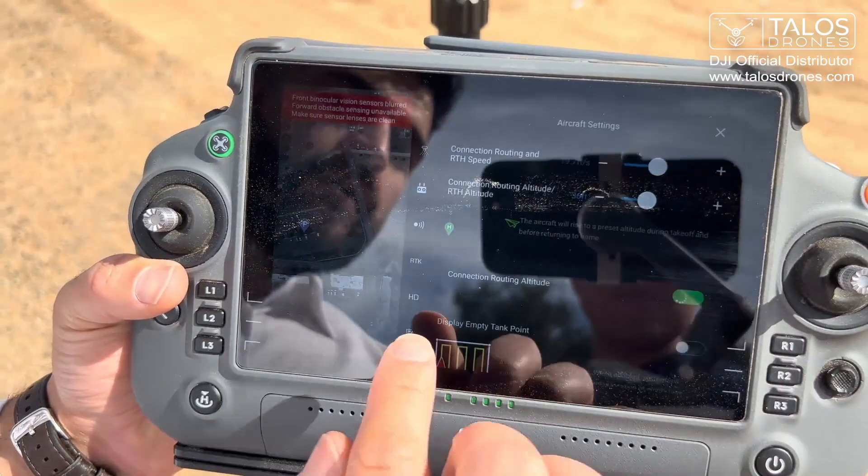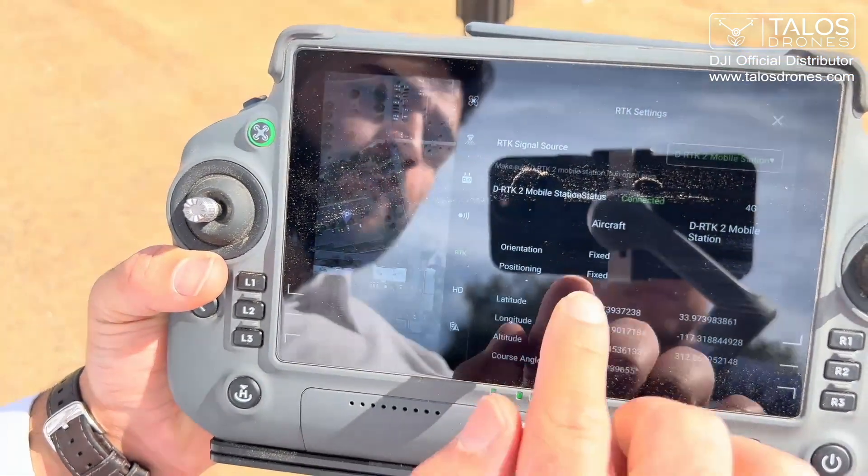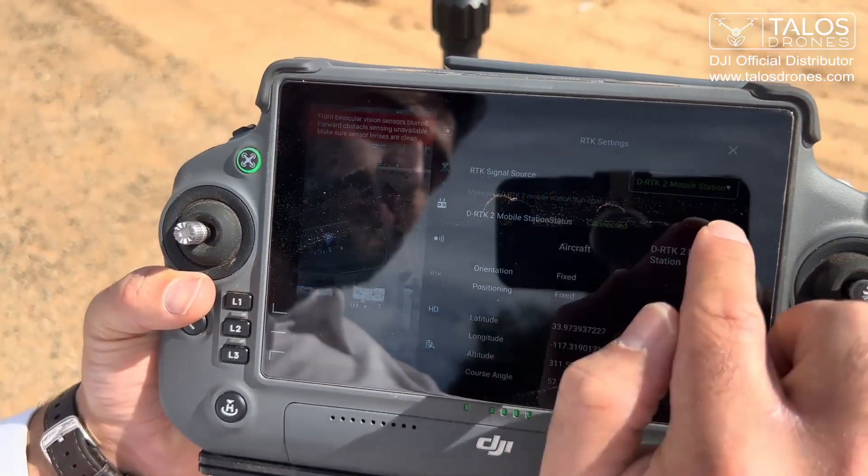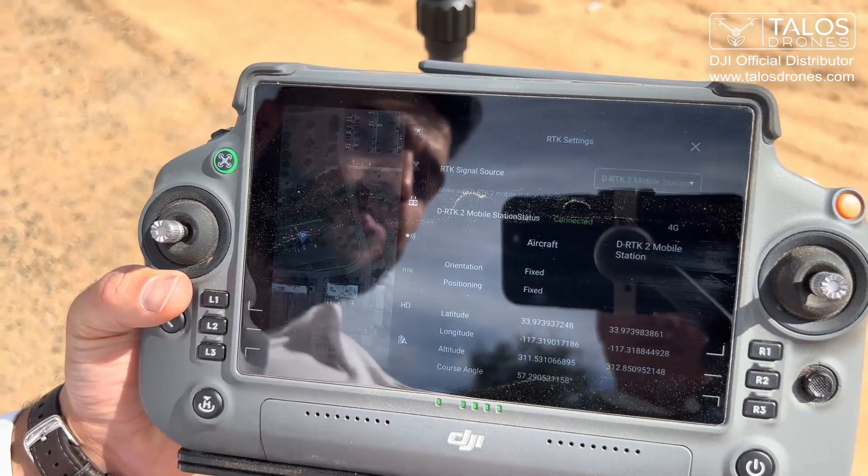I will go to the settings, then RTK. And now this shows connected, and we selected the DRTK2 mobile station, which is a DJI product.